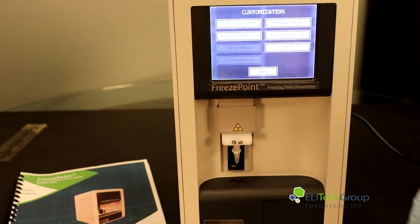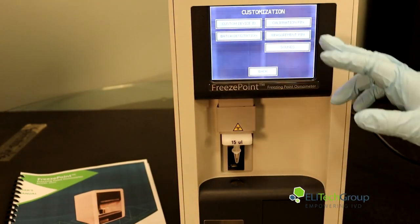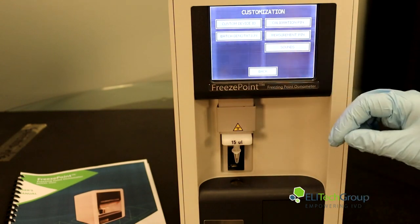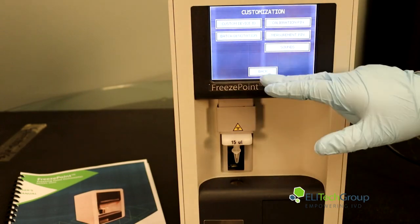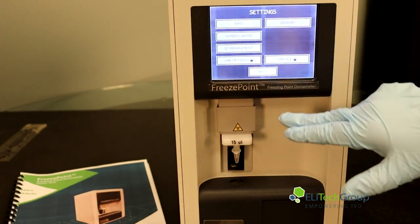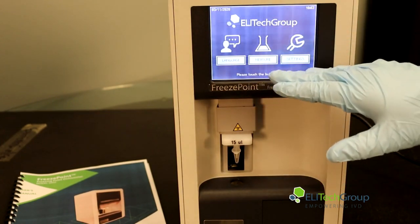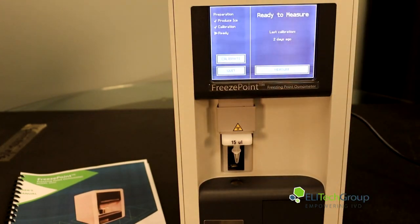You can also go into customization, where you can customize your device ID, set a calibration pin, a measurement pin, adjust the sounds, and set your batch denotation to your liking. If you press all the way back out, this will get you back to your home screen where you'll be able to go into measure and proceed to measure your samples after calibration is done. Thank you.